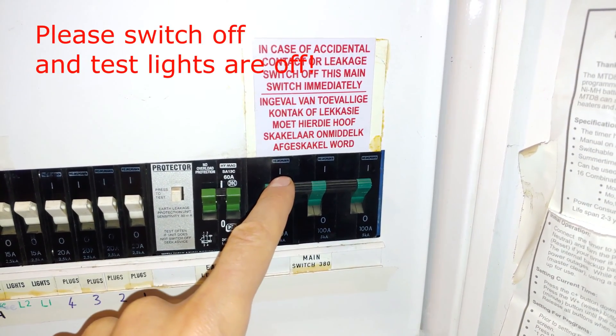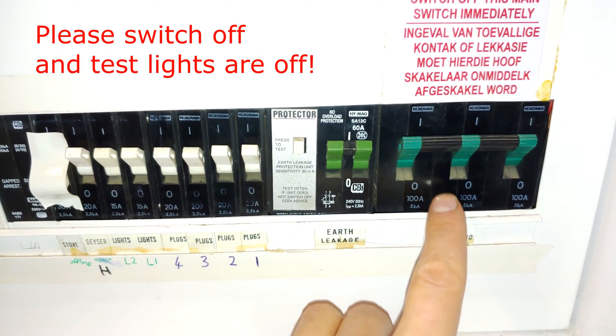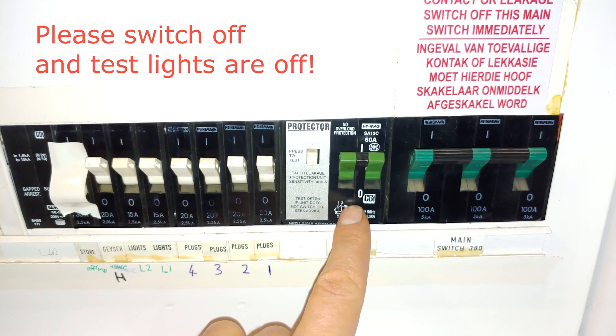The first thing you need to do is go and switch off your electricity. You must trip the main circuit breaker. In some houses you'll see there's an earth leakage - it's important that you trip the main circuit breaker because some light circuits you might find are not protected via earth leakage.